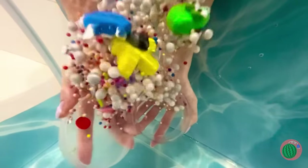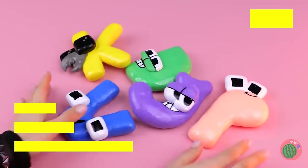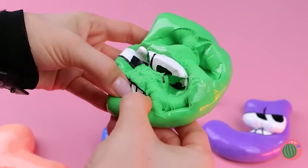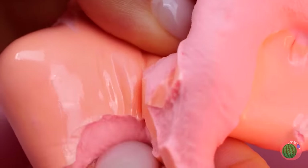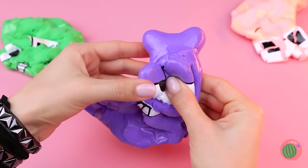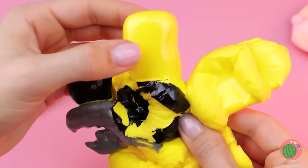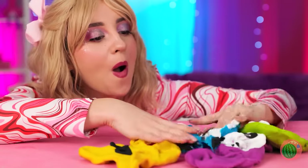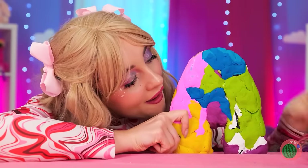Sink or swim — these guys float! Hey, it's our alphabet friends, and they come in different sizes! The bigger they are, the more they crackle! Pretty soon you'll forget which letter's which! Why don't we take all these letters and mold them up into a whole new one? Look — it's a great big letter A!